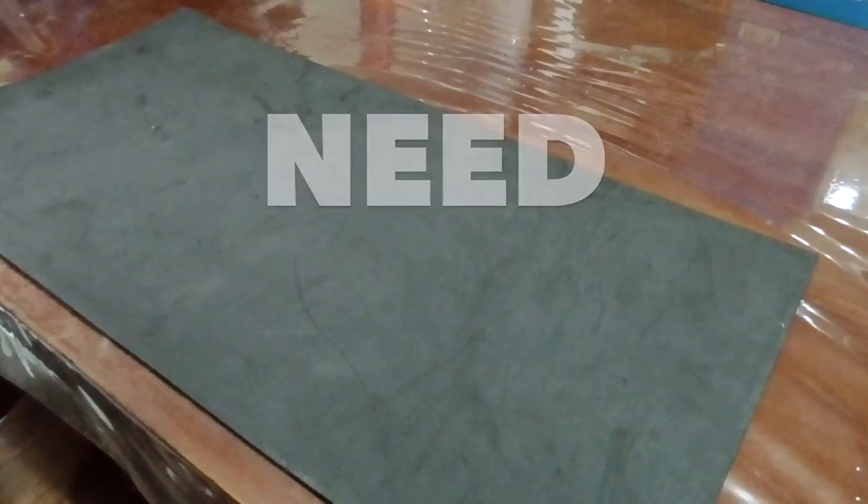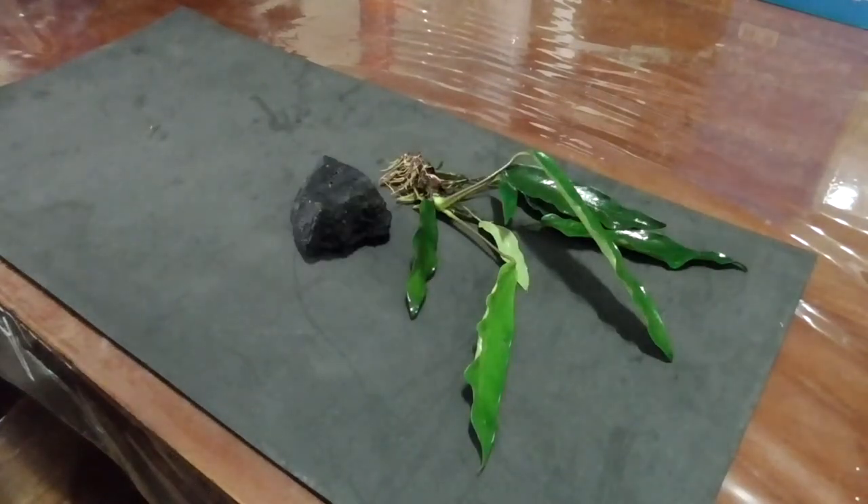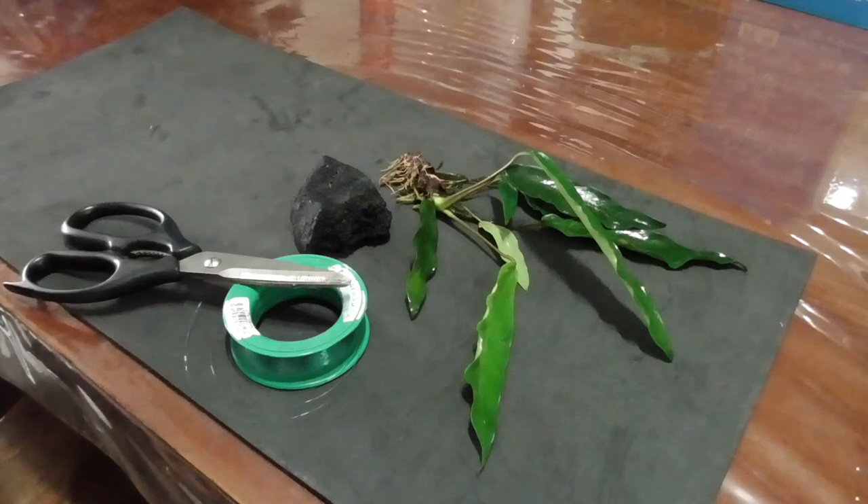Hey guys, you will need your plant, a rock or driftwood, and some string.